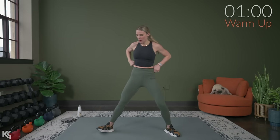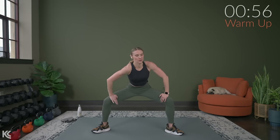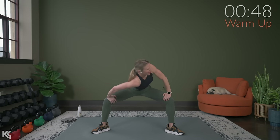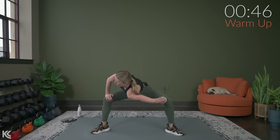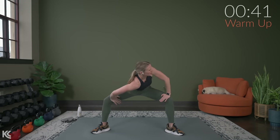Turn those toes out, widen your stance a little bit. We're going to go down into a sumo squat. Hold it down, dropping your shoulder towards the mat, pressing those legs open and switch. Hold it just for a second. Sink that bum down. Twist, twist.